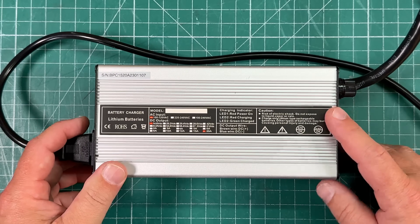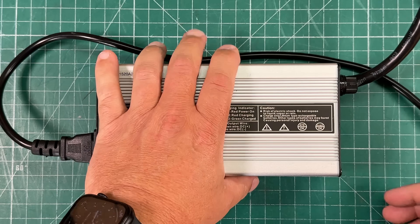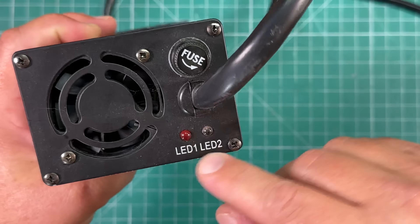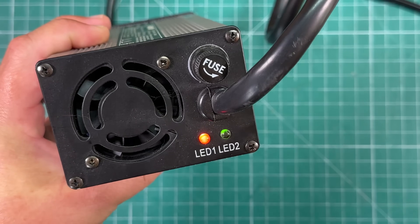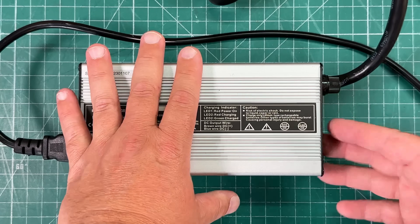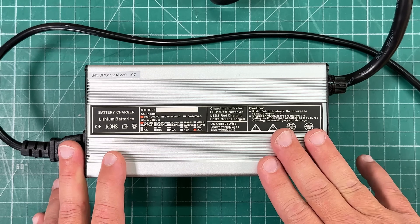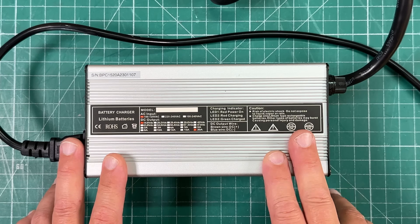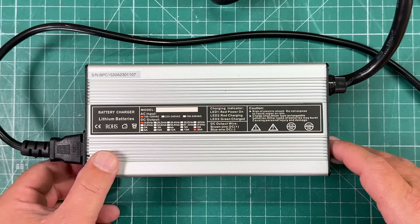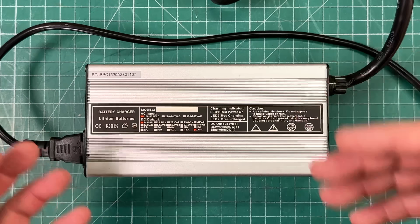Moving up in size, this is the 20-amp charger from BioNO — still 14.6 volts. These larger chargers start adding more features: a cooling fan and a built-in fuse for protection, plus LEDs that turn red when charging and green when full. They do make a little more noise because of the fan. For ham radio operators, this charger is not RF quiet — if you're operating your radio nearby while charging, this will put a lot of hash into your transceiver. It's perfect for your 100 to 200 amp-hour batteries; 20 amps is 0.2C for a 100 amp-hour battery.